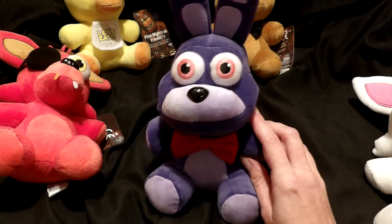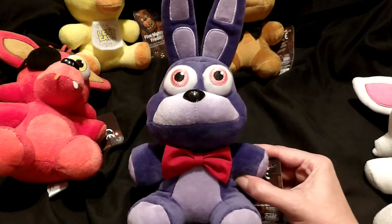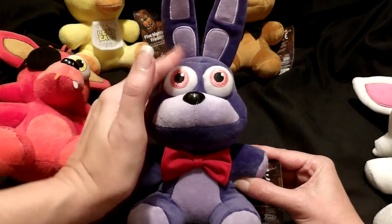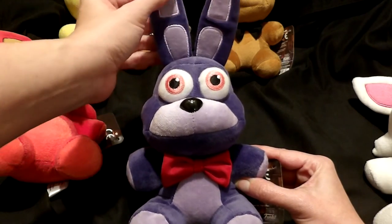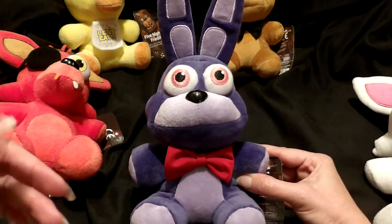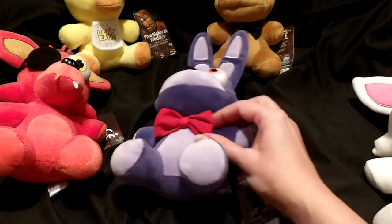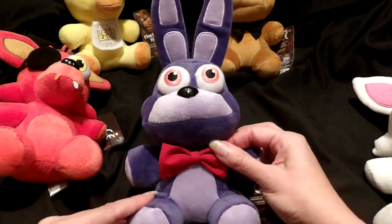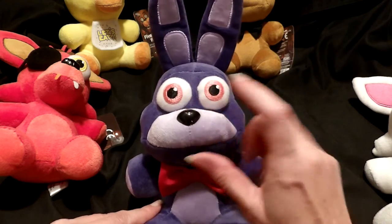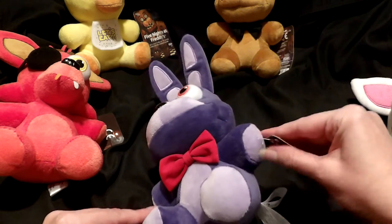And here we have Bonnie — excuse me — and Bonnie has the same high level of detail, which is really amazing on these. This game is less than two years old and yet we have the embroidery for the eyes, embroidery details in the ears, and this is a super soft fabric. It's a sculpted, more firm toy. Bonnie has details like his red bow tie — it feels stitched on — and the nose is pretty firmly attached. The tags do say 14 and up, but then they also say to remove the tag before giving to a child.